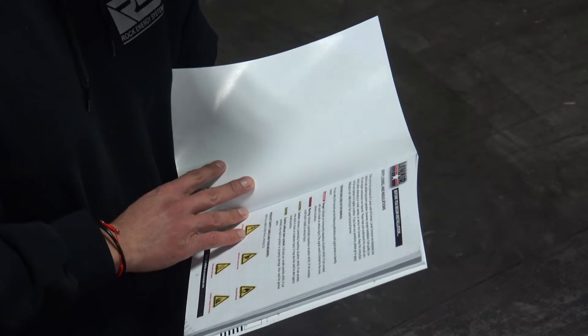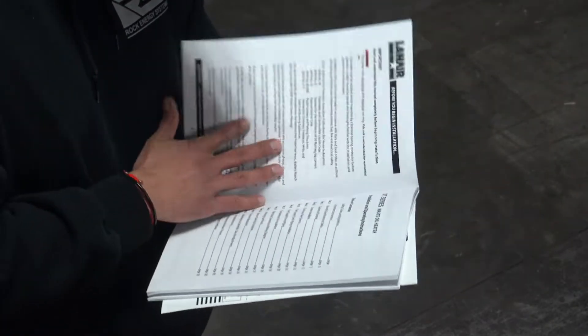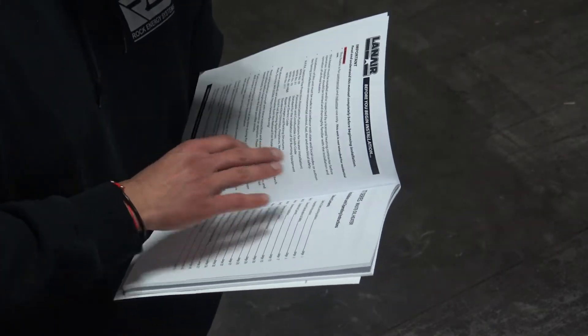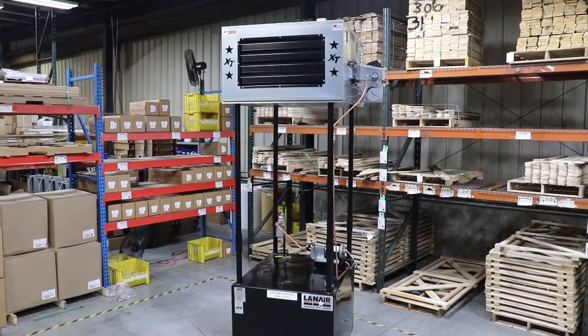Before beginning, refer to the product instruction manual and ensure that the unit is properly installed and the fuel priming and burner startup procedures have been attempted. If the system will not successfully prime or deliver fuel, continue this troubleshooting process.